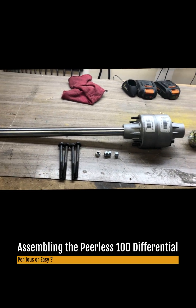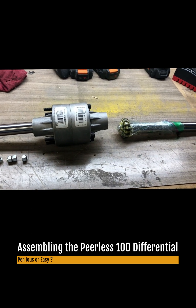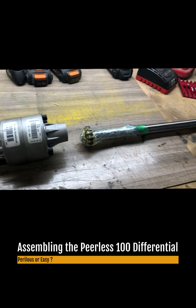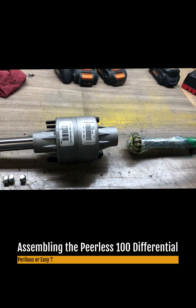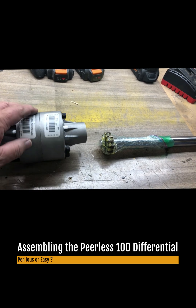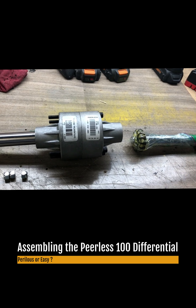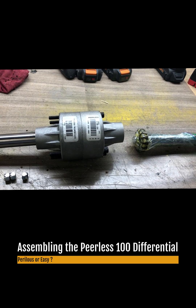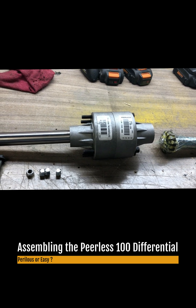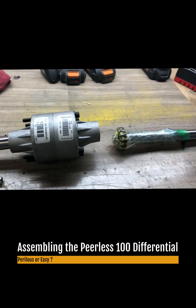Hi everyone. When I received my Peerless Differential, it came in two parts. So unlike Steve Vinson, who apparently gets it all in one part and asks you to put tape across this joint here so that when you're removing the bolt and putting on the adapter for the brake rotor, you don't have to worry about it coming apart. I don't know how it is that when he buys it he has it all put together, but mine came apart like this.